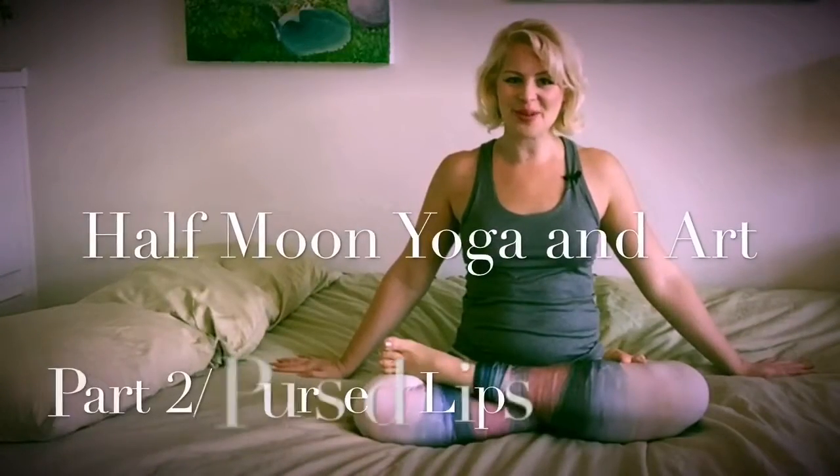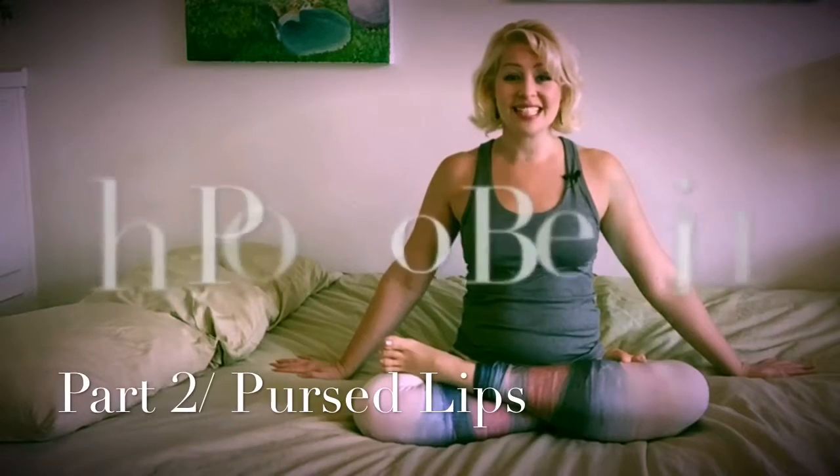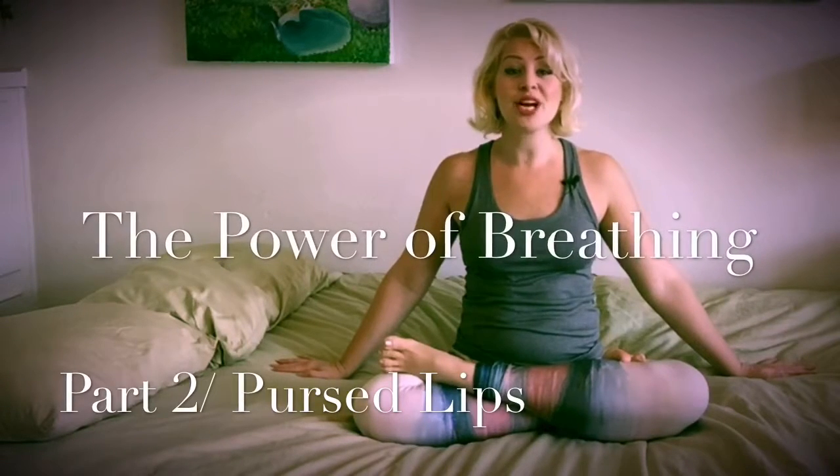Hi, I'm Hannah with Half Moon Yoga and Art. Today I want to share with you the power of breathing. This next exercise is kind of for the opposite — you're already really warm and energized. This one I use when I'm climbing up mountains, trekking, or at high altitudes: I take a shorter inhale and a longer exhale.